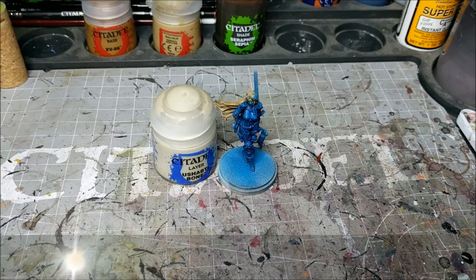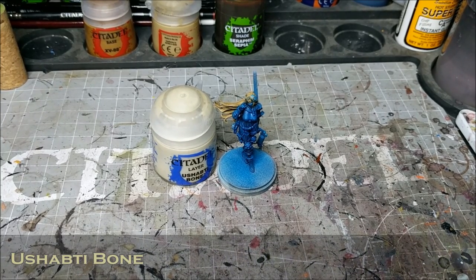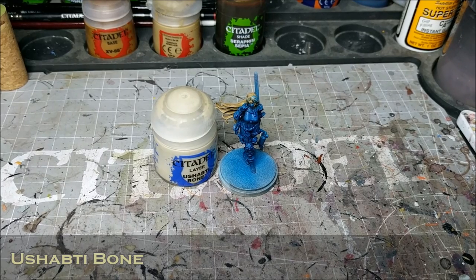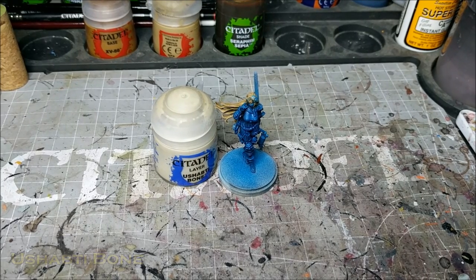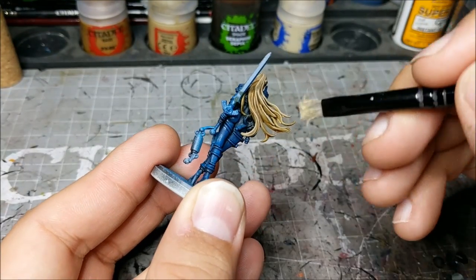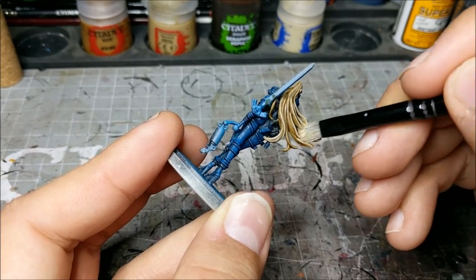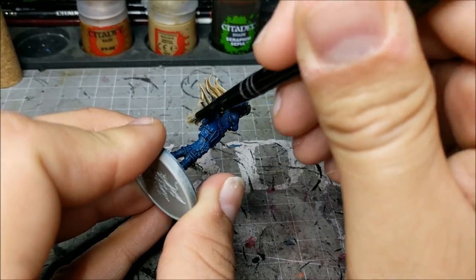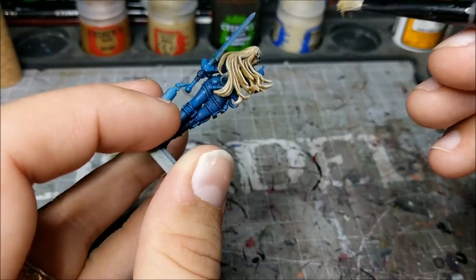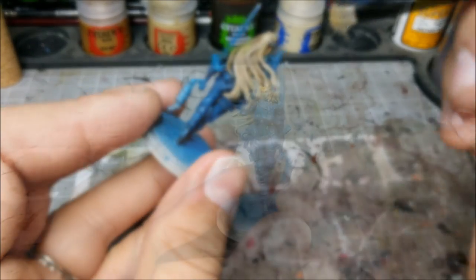This time we're going to use Ushabti Bone. This one is just to give that final highlight — almost white, but not quite a full white. Ushabti Bone still has some of the cream tones to it, which is going to work well with the blonde look. So we're doing a very light dry brush, just hitting the raised areas and trying not to get any of the flat surfaces — we just want this on the highest points as the highlight of the blonde hair.